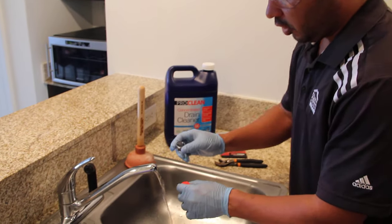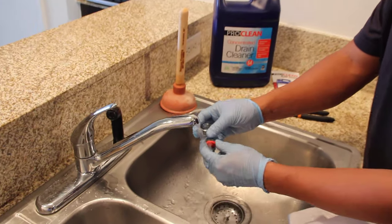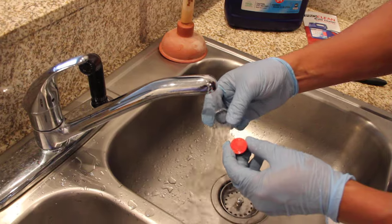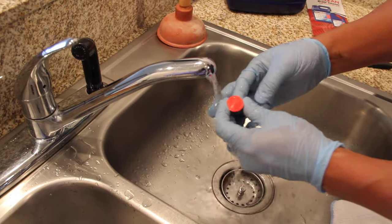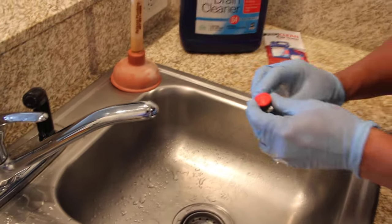Basically what you need to do is just open it slightly and brush off any debris that you have. As you can see, we have a little bit of lime scale in here.